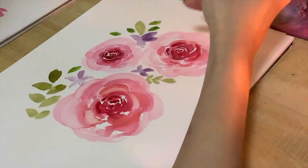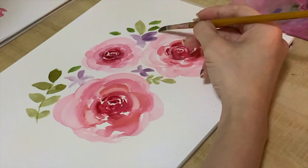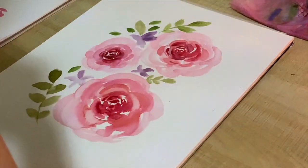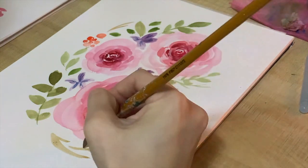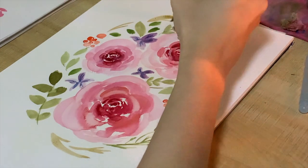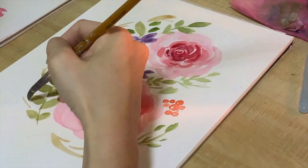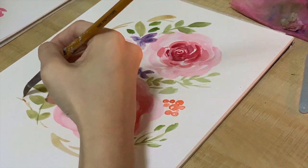Now I'm adding stems for the leaves. Don't be afraid of creating a perfect line — it doesn't have to be perfect, nature is always imperfect. I'm adding in some branches using Burnt Amber — just use any light brown you have. I'm using the tip of my brush to control it well and draw in the branch details.